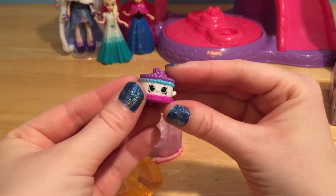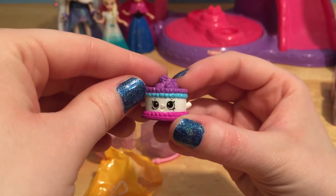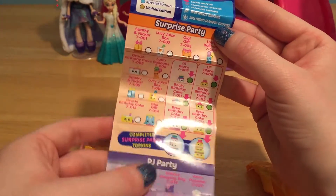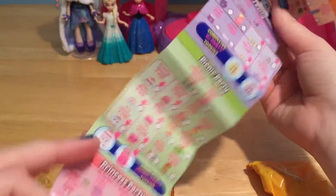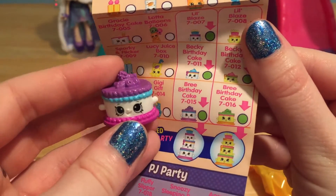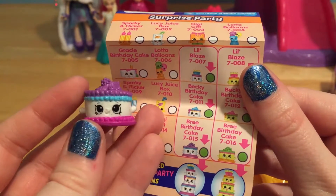Let's find out who our first mystery Shopkin is. It's a little cake — how cute. It looks like a little fruit cake with some berries or something on top. Time to get out our Season 7 checklist. There are all sorts of different categories that are like different parties: there's a surprise party, a PJ party, a picnic party, so many different parties. And it looks like this one is Brie Birthday Cake, and it is a Topkin with two more pieces that go on top.